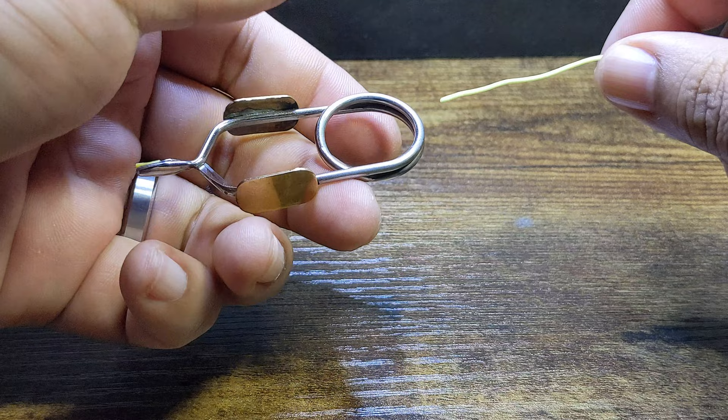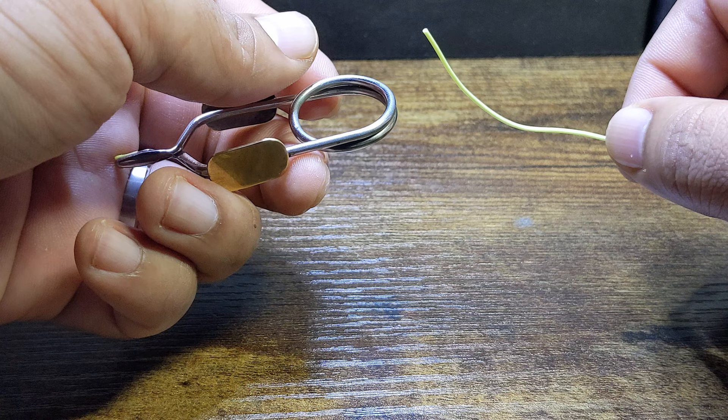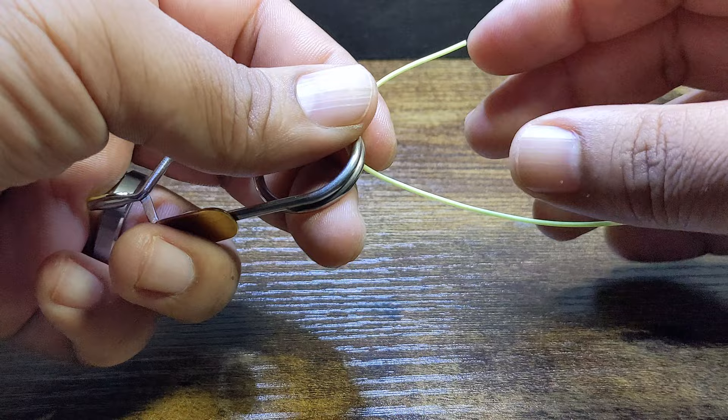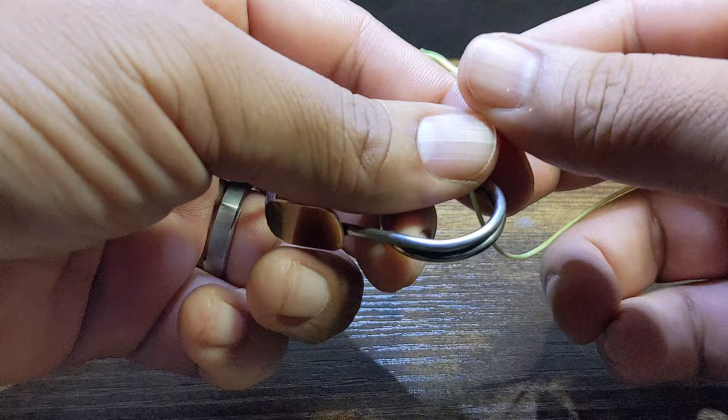To go through this step by step, I'm going to be using some hackle pliers and some three-way fly line for demonstration purposes, with this representing the eye of the hook. I've found that going through the bottom of the hook eye is a bit better for the way my hands and fingers work.